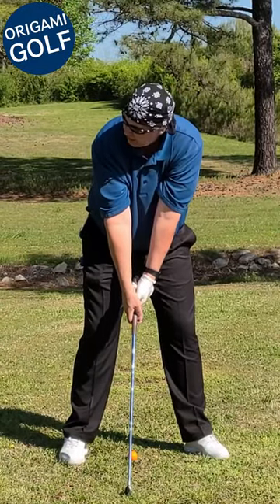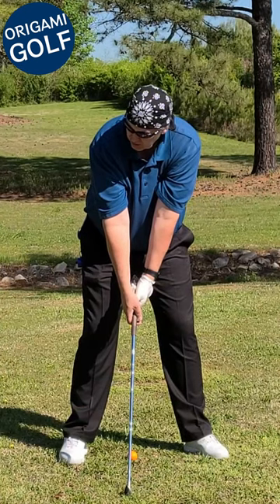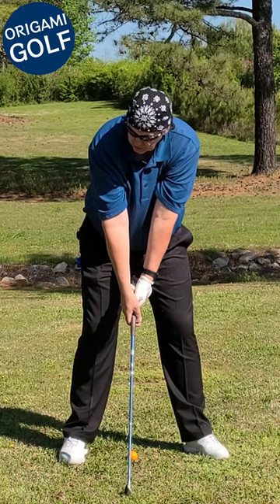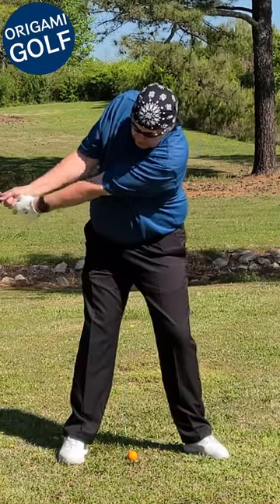Just turn your head and focus with your lead eye. I actually close my trail eye and just use my lead eye, and then open it — so I get a good look at it — then just perform your backswing.